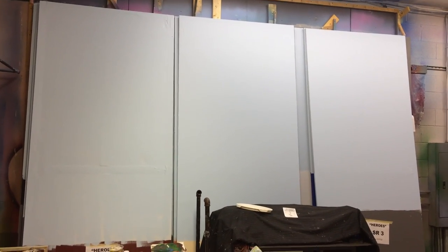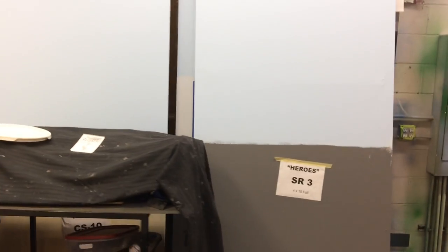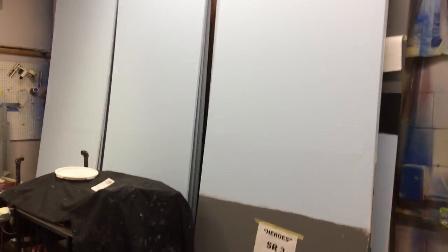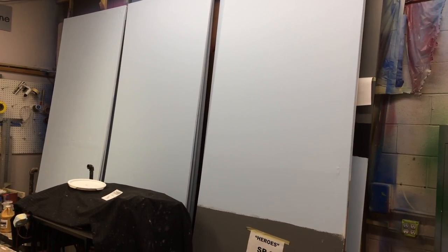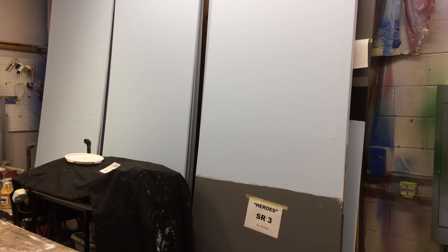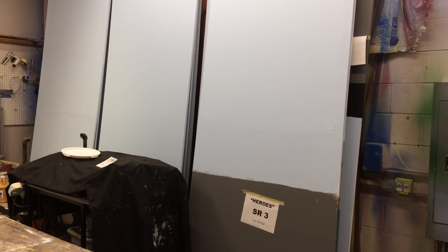One last thing — we did get the second coat of the sky base coated for the heroes panels. Scott will be in Thursday morning to move these around and get these ready to go up on the scenery wall, probably by Saturday. We'll be installing flappers next Wednesday and Thursday. If you have any questions, shoot me a text or hit me up with a reply and we'll go from there. Thank you everyone.